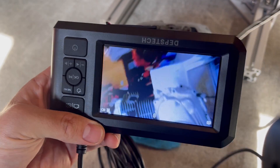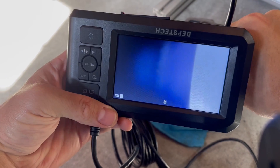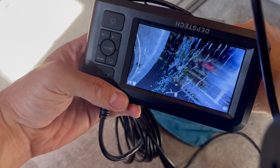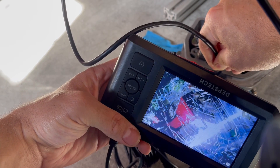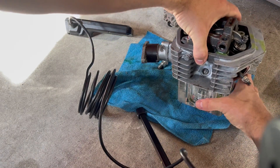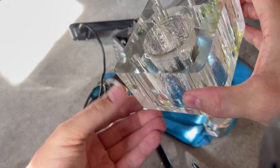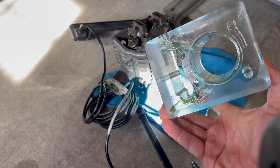Now let's look inside the Honda XR80 engine. Oh man, this looks pretty bad — what the heck's going on? Just kidding — this is the see-through engine I made that almost blew up. You can see all the cracks on it. Pretty cool to see on the inside of it with the borescope.